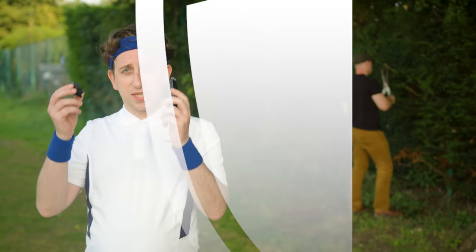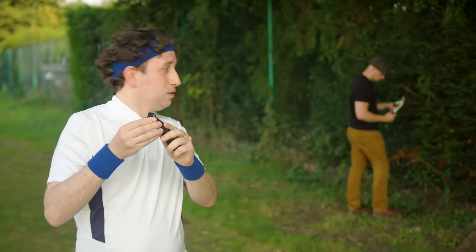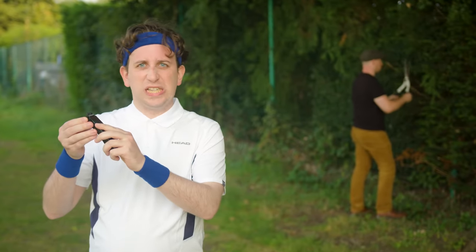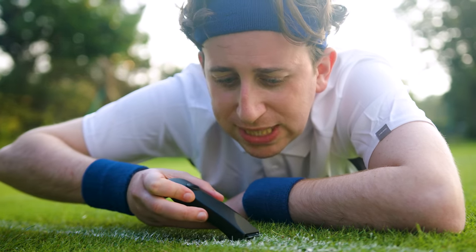Step 2. Attach the sack-safe guard to keep your sack safe. Or leave the guard off for a close shave. Trim at your own risk.